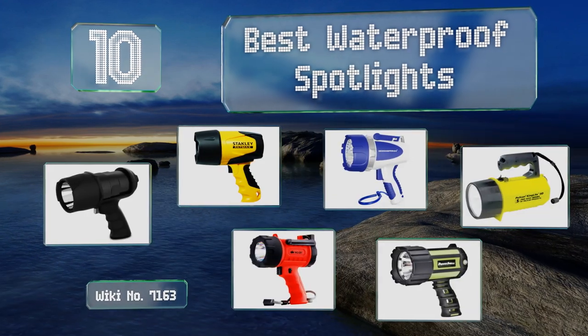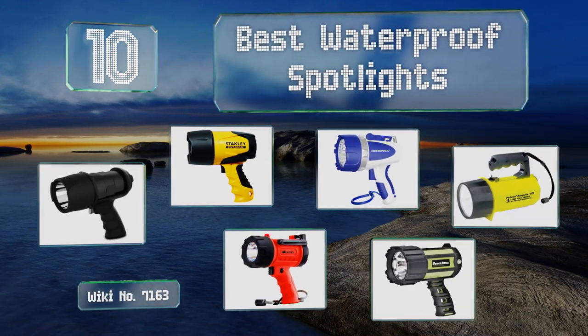EasyVid presents the 10 best waterproof spotlights. Let's get started with the list.